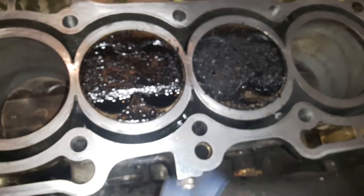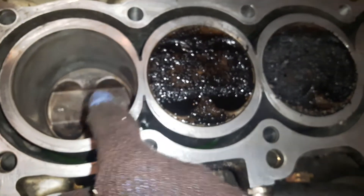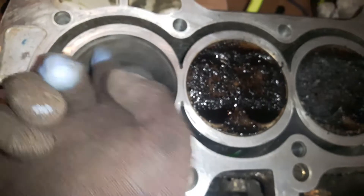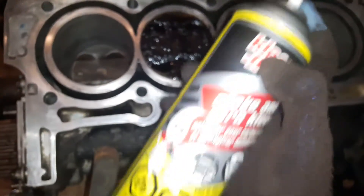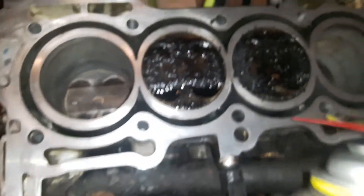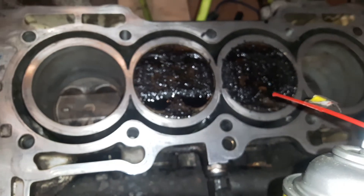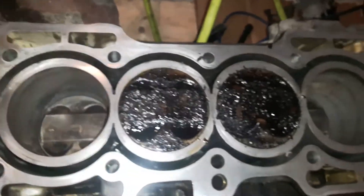Now turn the engine a little bit to bring the other two pistons up and let those two go down. Before cranking it, vacuum to make sure there's no debris — otherwise a metal piece could scratch the cylinder sleeve. After that, spray a little bit of cleaner, making sure it doesn't go into the oil chamber, although the oil will be changed anyway.